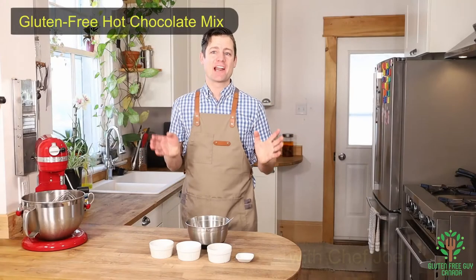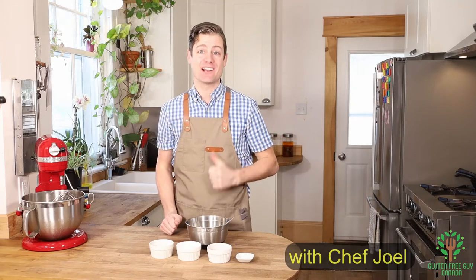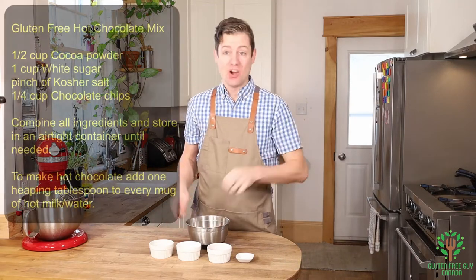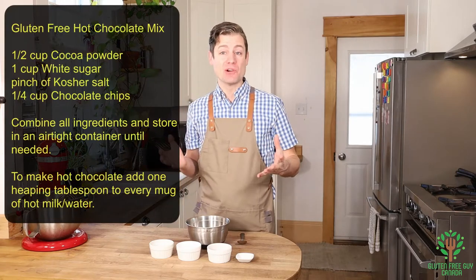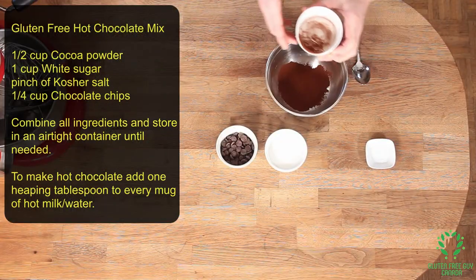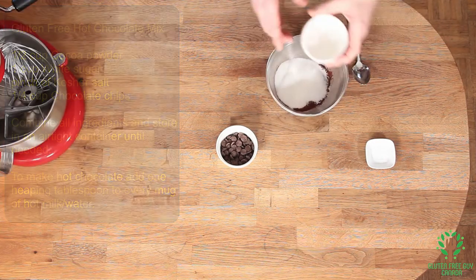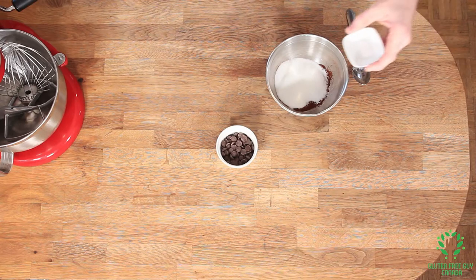Hey foodies, I'm gonna show you how to make a really easy hot chocolate mix so you can take it on the go. It only takes a few simple ingredients: cocoa powder, sugar, a bit of salt to bring out the flavor, and some chocolate chips.